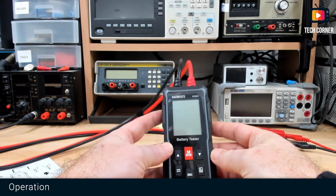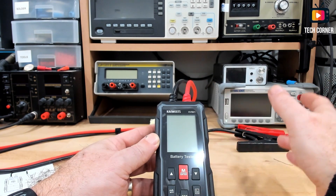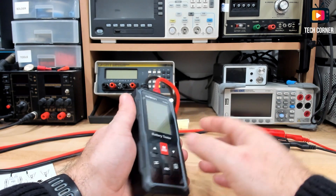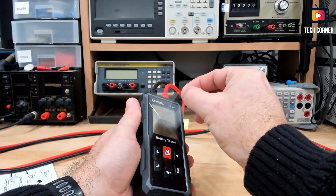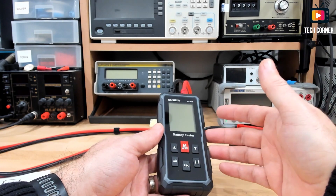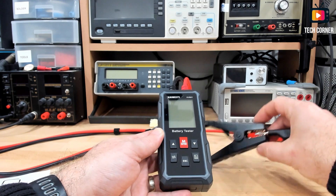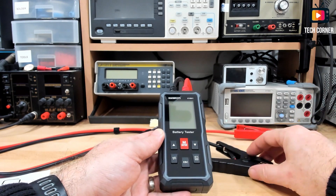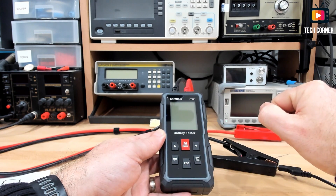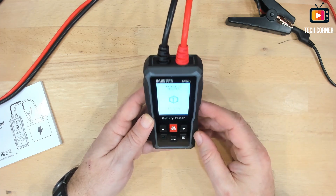Something I didn't mention yet is the cable length — we have about two meters of cable, so it seems pretty good. We don't have to be on top of the battery to use the device. Let's start by removing the protective cover. To power this device, you have to have it connected to the battery. Since I don't have a battery here, to show you the menus I will emulate one by connecting to my power supply. We will not be able to do everything, but I will be able to show you the menus and explain the options. Let's power the device with my power supply.